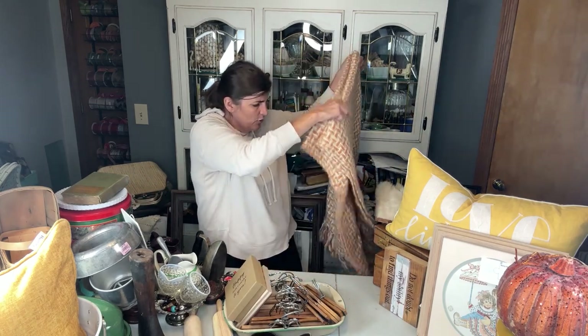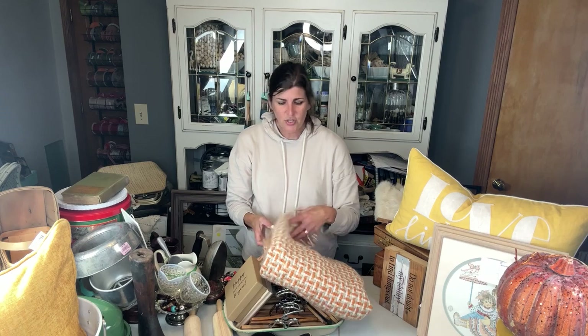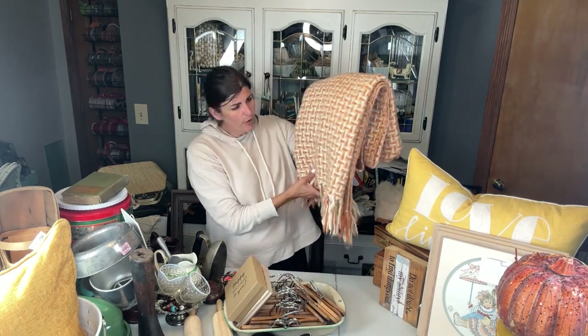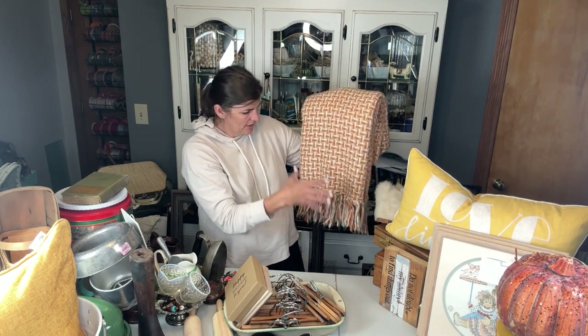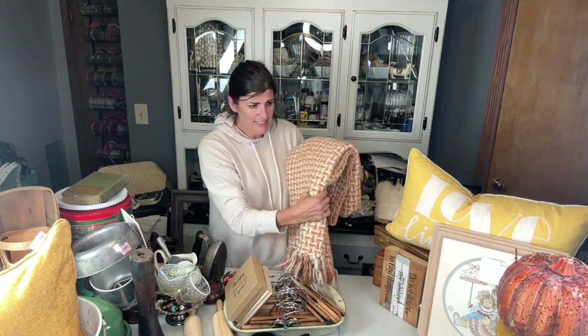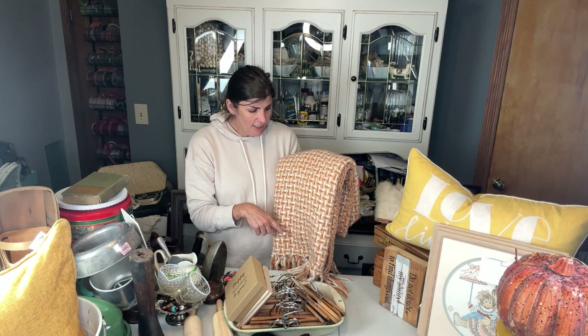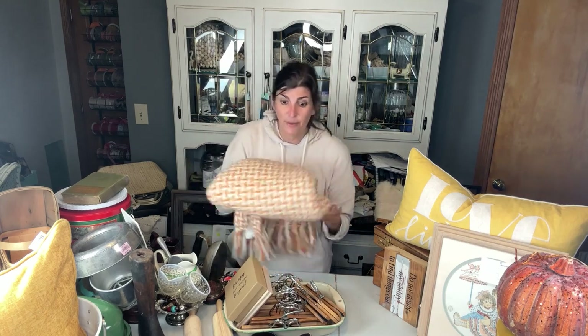This is a really beautiful fall throw and it's from Threshold — it's a Target brand — and I am going to put that at Cranberry Fest too. I'm starting to feel what my color theme is going to be. I always have a display right in front, and I'm feeling like these types of colors possibly. I typically love bright colors, but the faded burlap has really caught my eye lately along with that summer crush — oh my gosh, those colors. I'm just really liking those for fall.